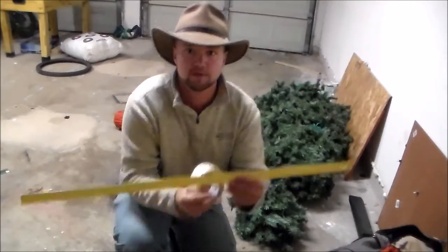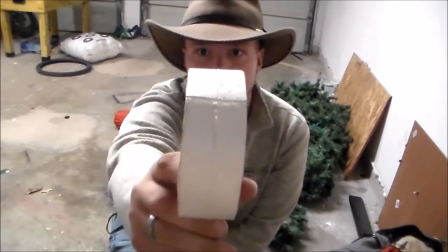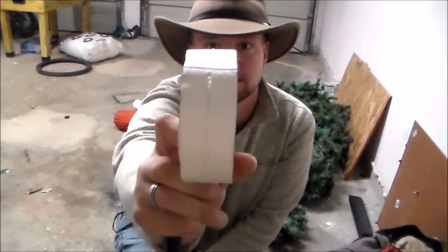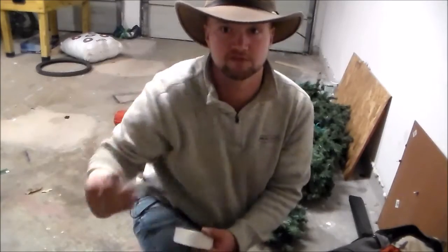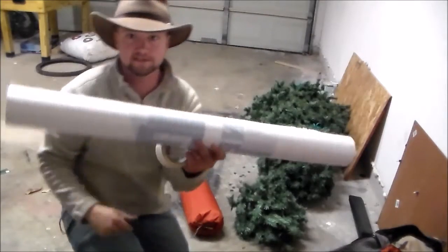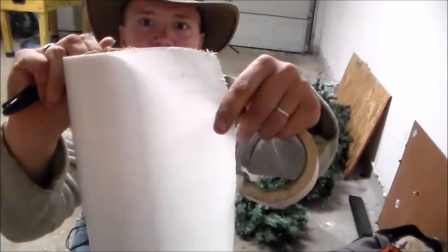Let me go over the materials. You need a good straight edge for measuring. This is double-sided carpet tape - I put it in my vice and cut it down the middle, about one and a half inches, so it uses less material and you can use it more often. You also need a good marker, just something to make marks with. And here is a roll of Tyvek - I believe it's a three-foot roll, basically made out of woven plastic-type material.